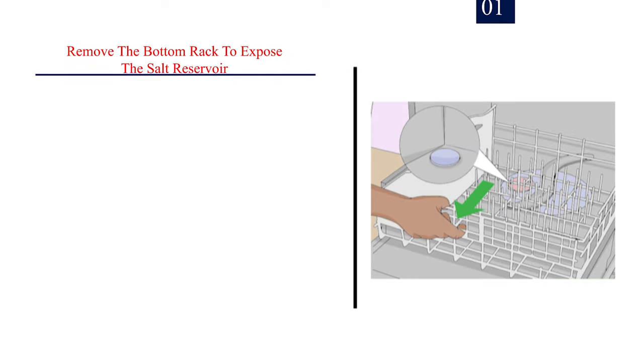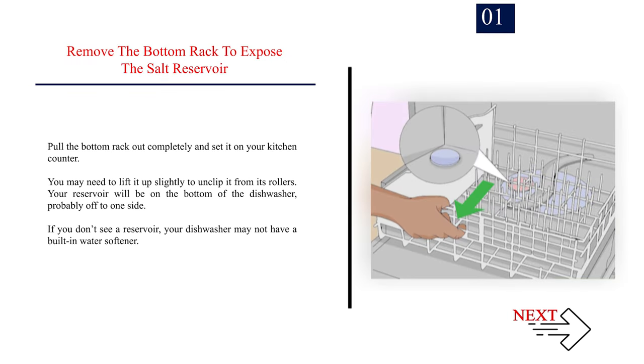Method 1: Putting dishwasher salt in your dishwasher. Number 1: Remove the bottom rack to expose the salt reservoir. Pull the bottom rack out completely and set it on your kitchen counter. You may need to lift it up slightly to unclip it from its rollers. Your reservoir will be on the bottom of the dishwasher, probably off to one side. If you don't see a reservoir, your dishwasher may not have a built-in water softener.